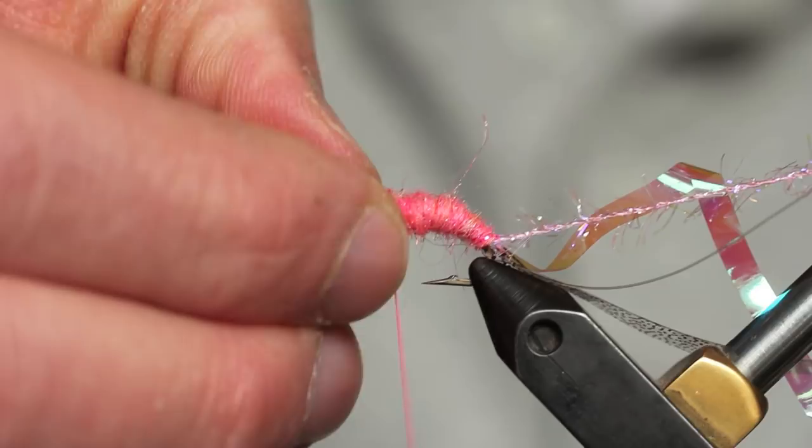One more little bit of dubbing here. Now I'm actually going to take this dubbing and leave a little gap right behind the bead. We've got a lot of material coming forward and I don't want to crowd it, so we're going to leave that little gap.